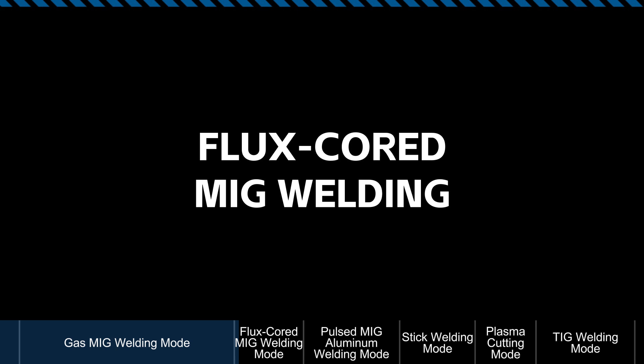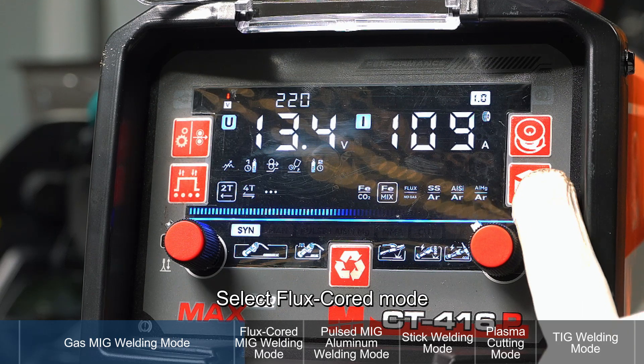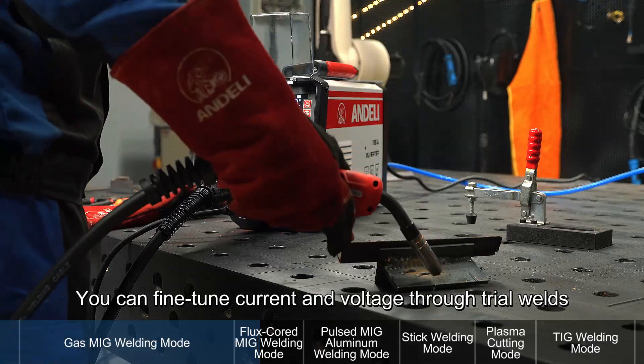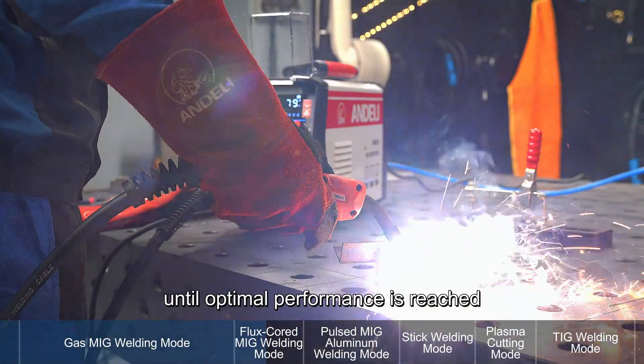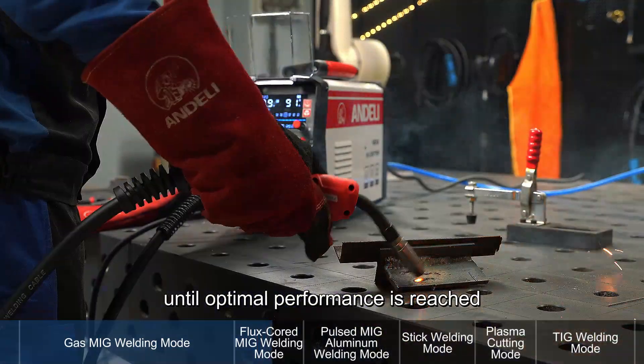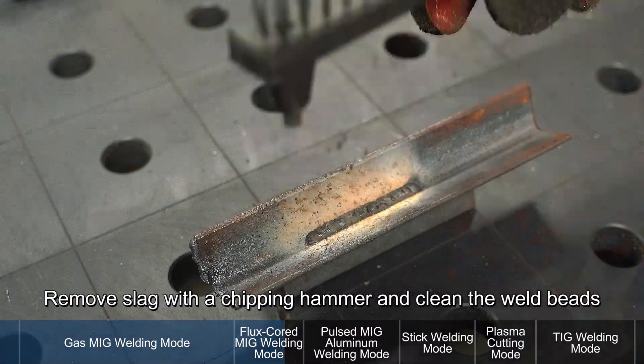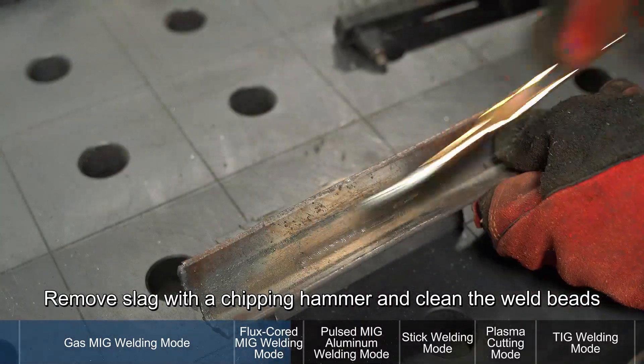Flux Core MIG Welding Mode: Select Flux Core Mode and choose the correct wire diameter. You can fine-tune current and voltage through trial welds until optimal performance is reached. Use a steady hand and weave technique while welding, then remove slag with a chipping hammer and clean the weld beads.